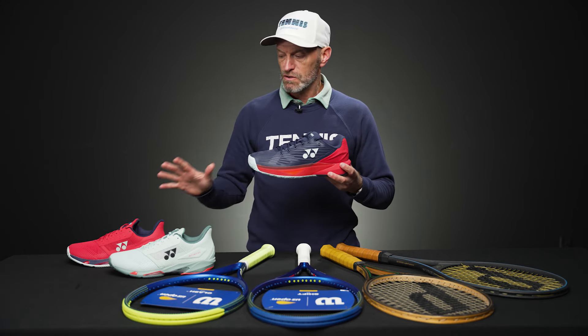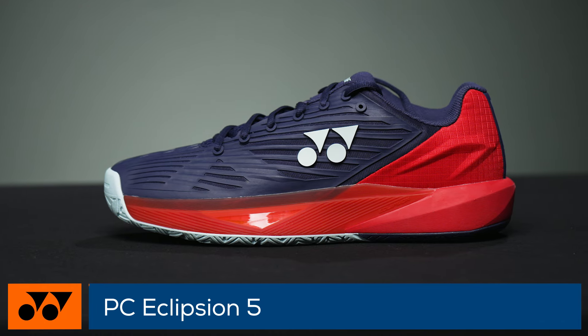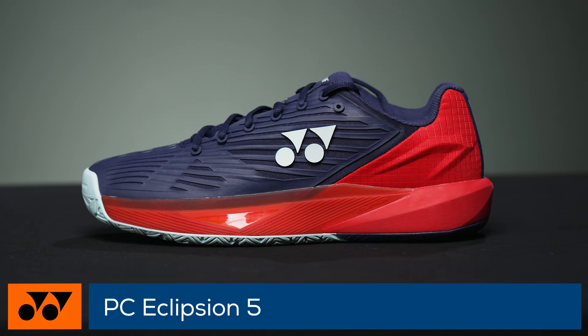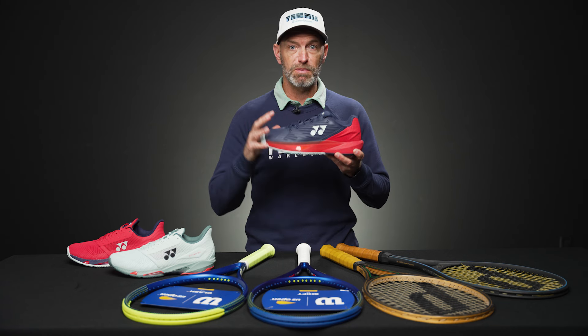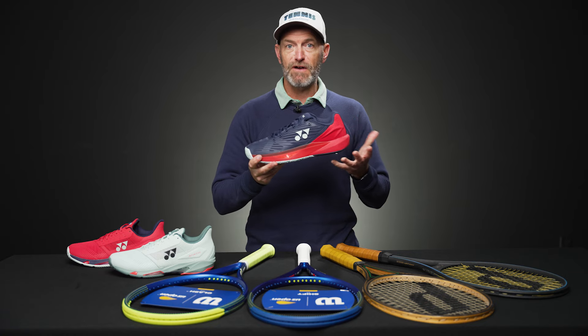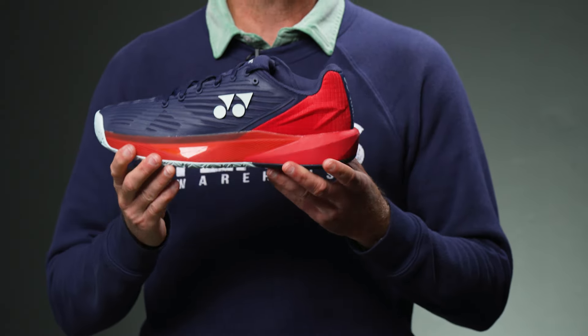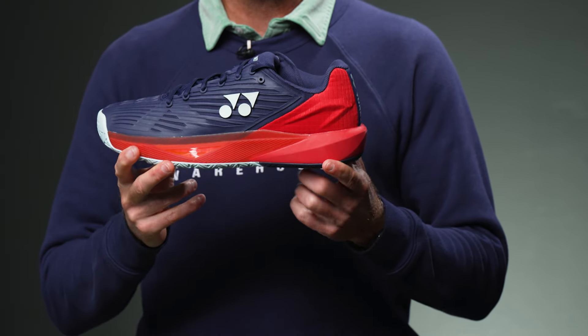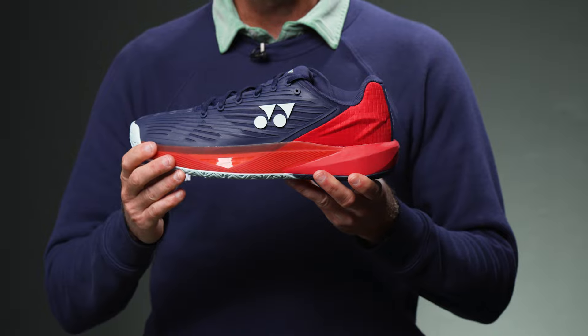First up, we have some new shoes from Yonex. This is a new color of the Eclipsion 5. I'm currently playtesting this shoe and really enjoying it. It's got a really solid blend of durability, stability, and comfort. I found these shoes to break in very, very quickly. They offer a generous medium width, so if you're a D to about an E width, you're going to find a great fit in here.